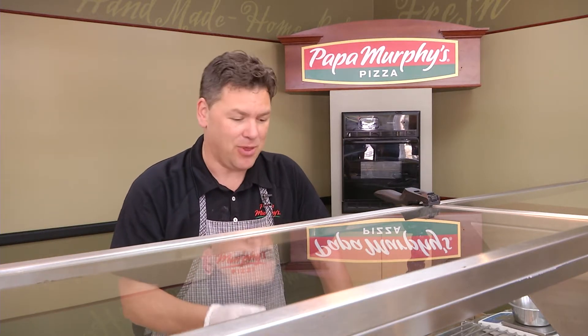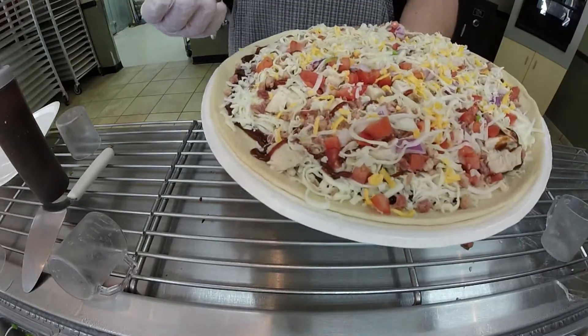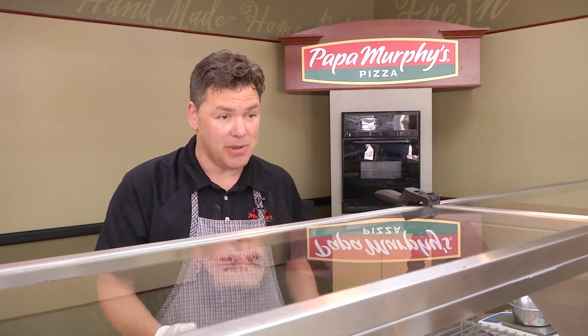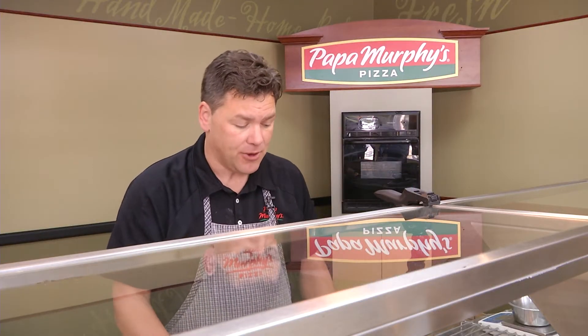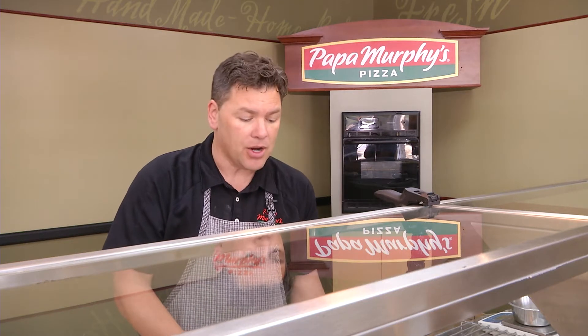All three crusts grill up great — doesn't matter if it's thin, regular, or thick. These baking trays are designed to go right in your oven, but you can also put them right on the grill. You'll want a heat shield underneath, whether that's a pizza stone or something as simple as tin foil — just something between the flame and the tray.